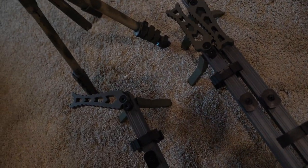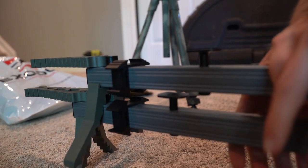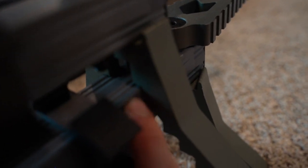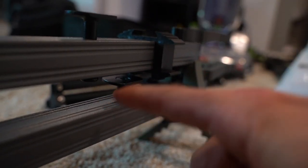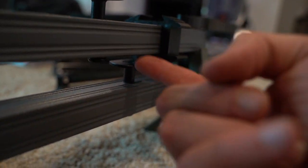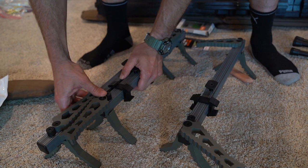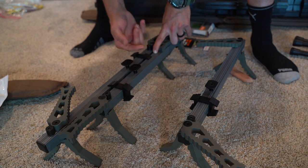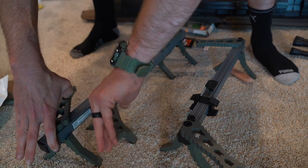I was messing around with these and I have something to show you about when you stack these the normal vertical way. Notice how flush this area is on the sticks. This plastic piece slides back into the connection point. To get these apart, there's essentially a double clamp — this clamp and then this clamp — so these sticks are held together with two clamps.